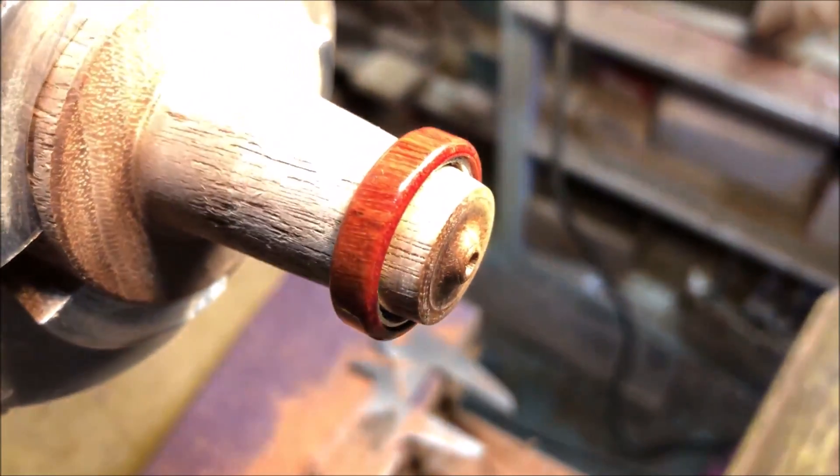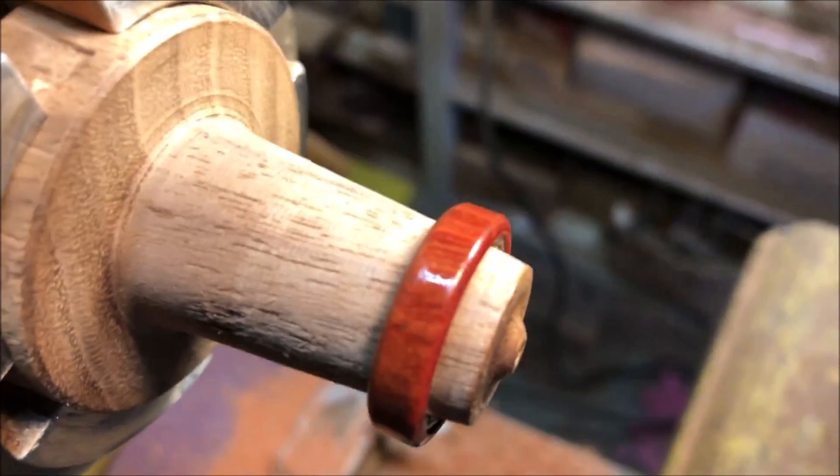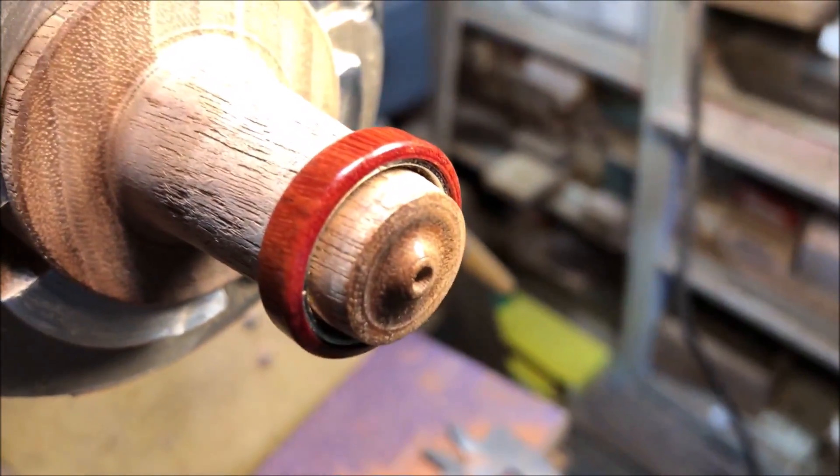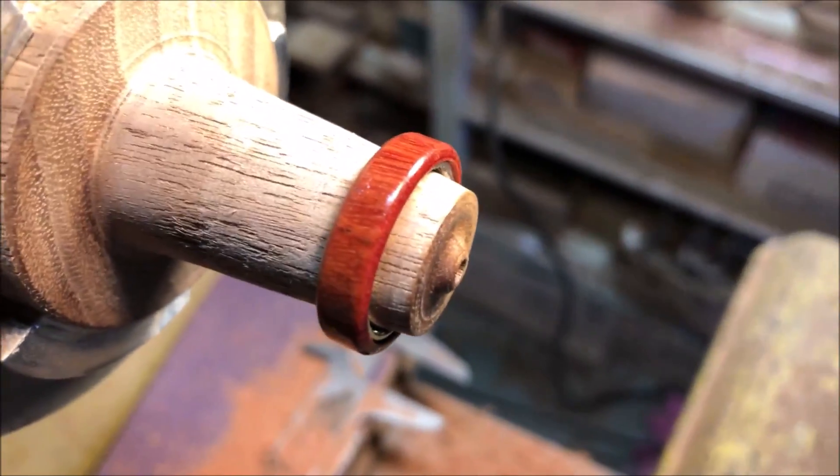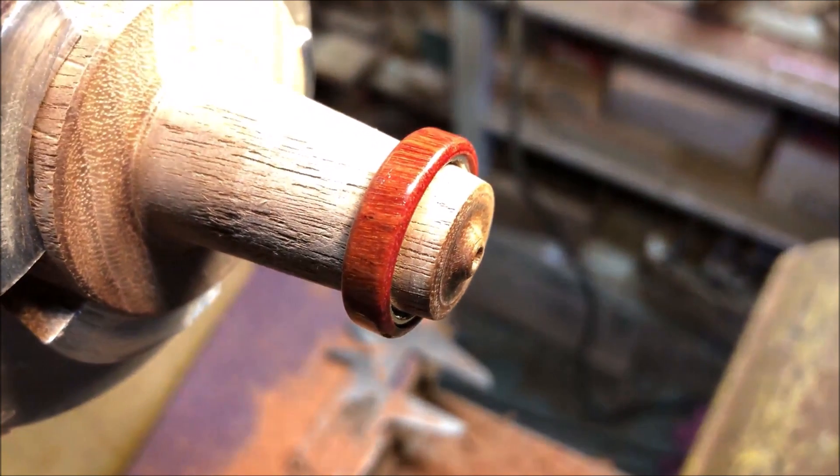The other ring I'm working on is a piece of avocado and I think it's going to be really pretty. This one's a little bit skinnier and has a nice coral — sort of coral-red — color.